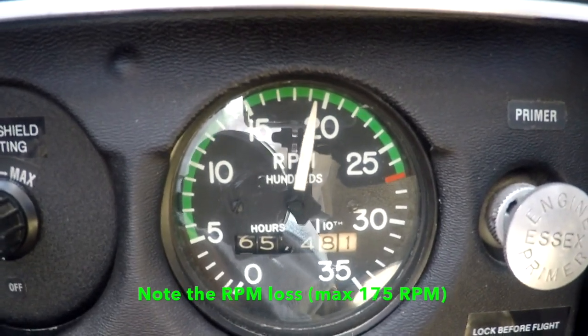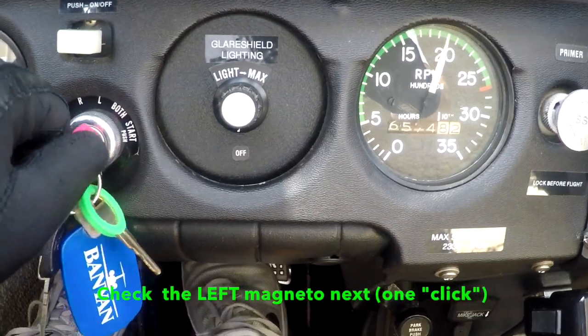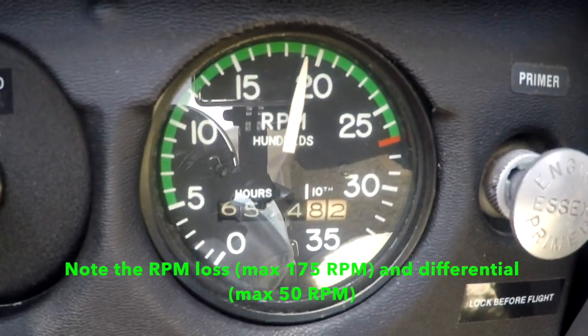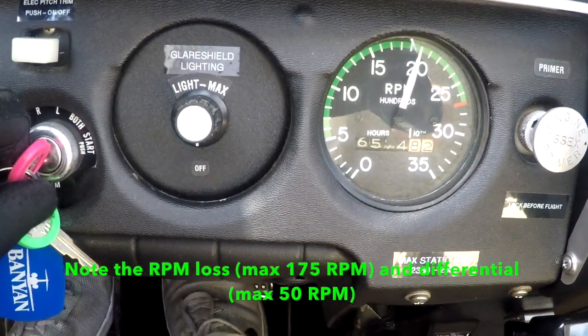We have a drop of about 90, back to both, recovers. Drop of 90, differentials within tolerances, max drop is within tolerances, we recover.